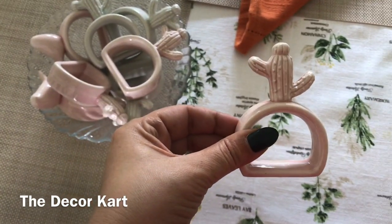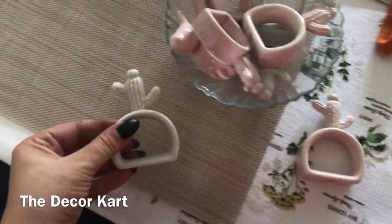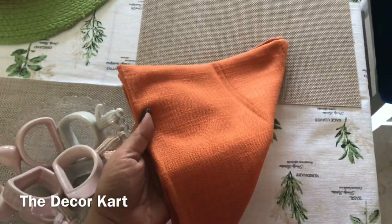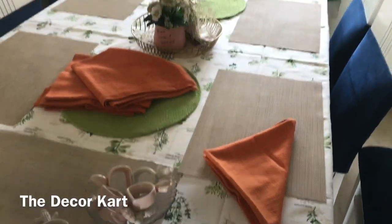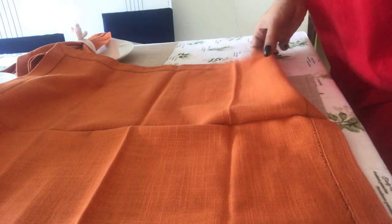I will teach you how to fold the napkin holders. These are the breakable napkin holders. I will use the same color — I think it will look very nice on this green combination.